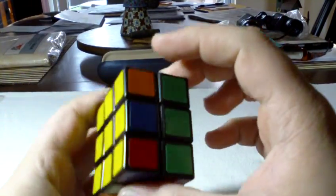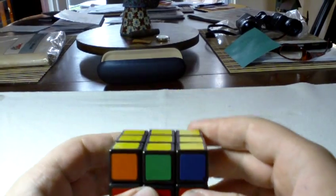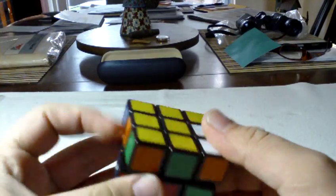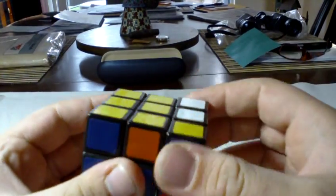That was not the correct algorithm — I'm sorry, I just learned this today. One more try: R, U, R, U', R. There we go.